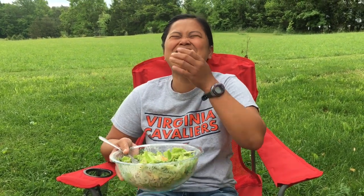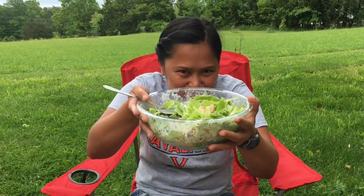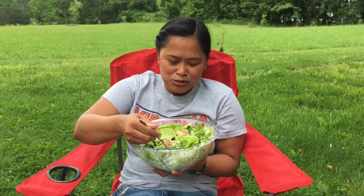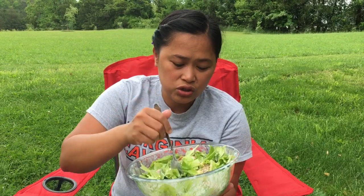I'm eating and my cameraman is just watching — I can tell he wants some too. Guys, this is so good!